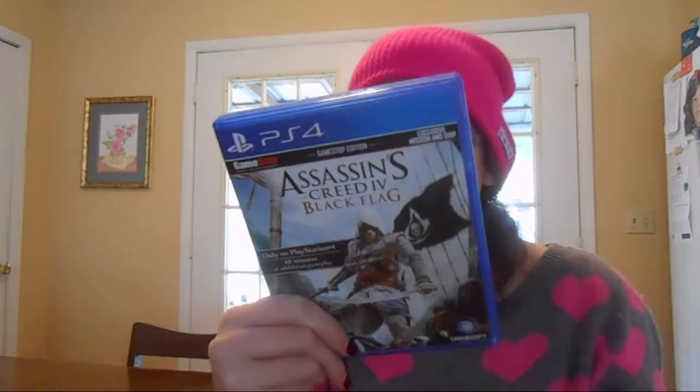They look pretty much similar — it's not that big a deal. But I just wanted to let y'all know, show y'all what the PS4 game case and game looks like. I can't wait to get my PS4. I'm so excited about it, I can't wait to play it and get more games for it.